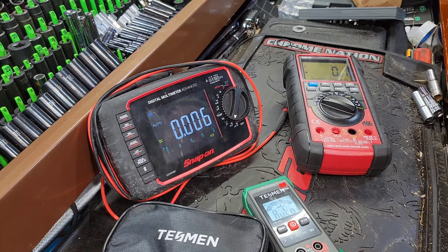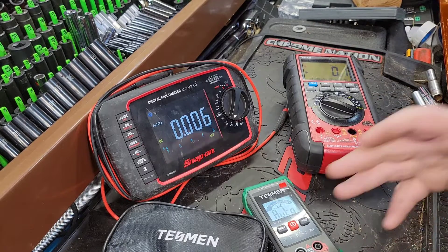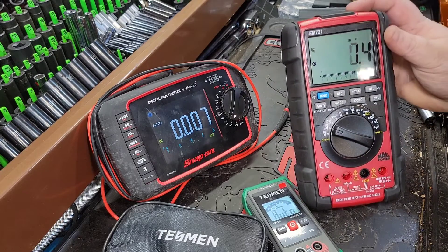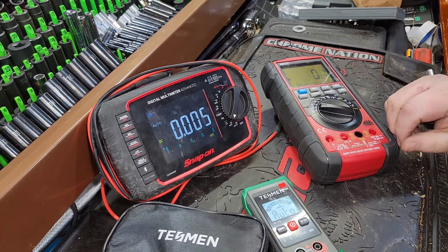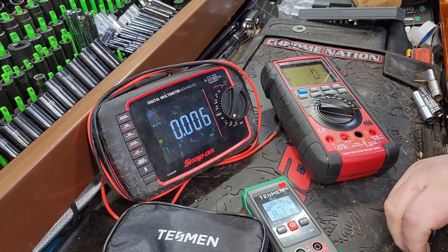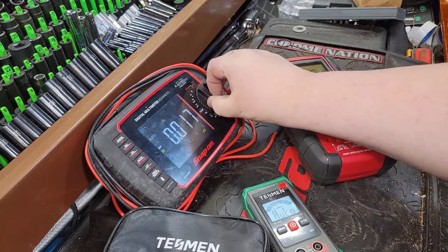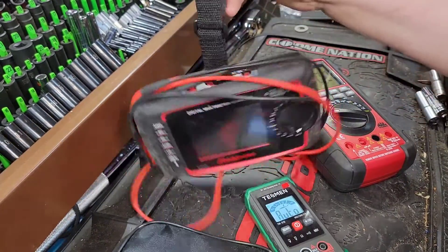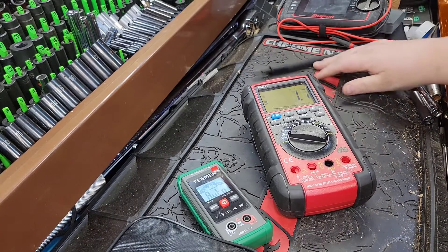A lot of people nowadays just want something to do quick voltage testing — DC, AC, some ohm and resistance work. That's really the basics of what you need in a multimeter. All the extra stuff, even I'm not capable of doing because it's above my pay grade. I'm not the master of electrical diagnostic testing, but I do have a pretty good grasp on it. The Snap-on definitely is not going to win any marks for everybody looking for a budget tool.